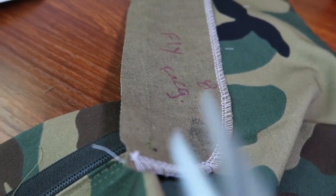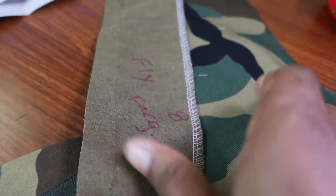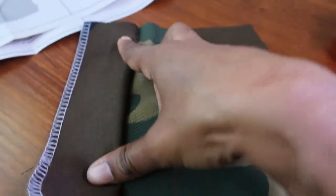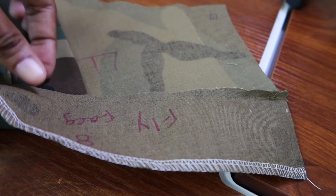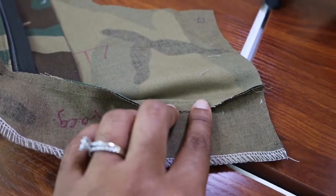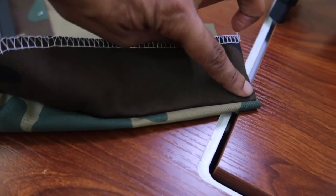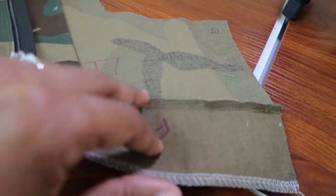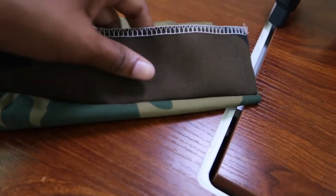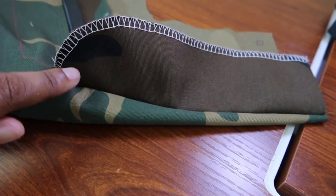After you sew your fly facing on, you want to trim this little area down and then fold it over and under stitch. After trimming the seam from the fly facing, press that seam up and then do your under stitching along this side, which will catch the seam that you pressed up. I'm going to press and do my under stitching all the way down this fly facing.